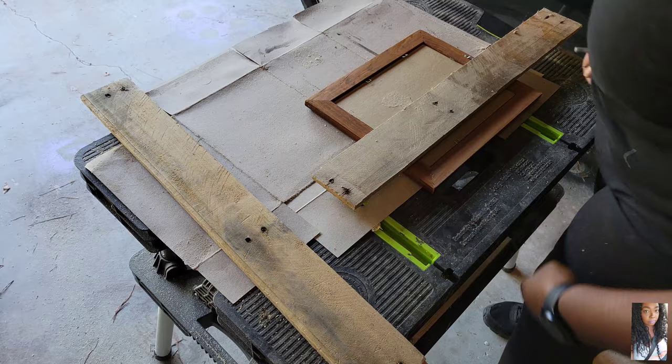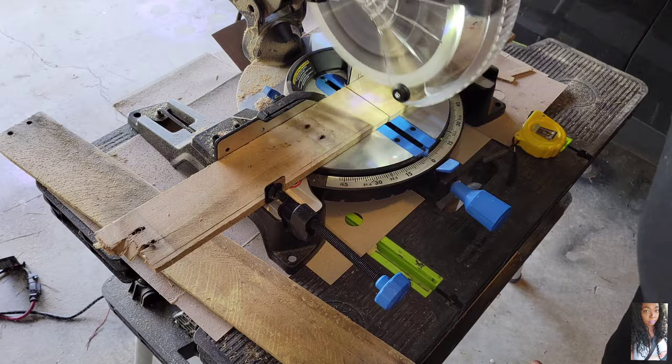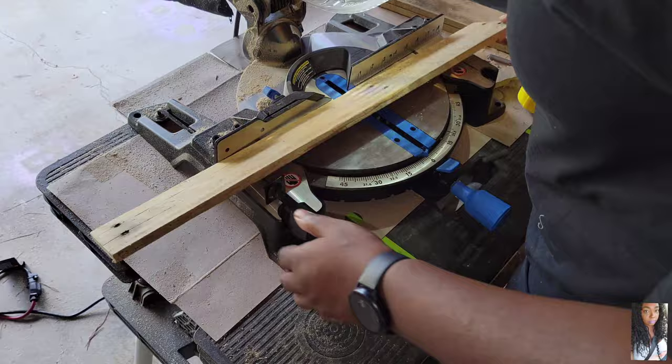Hello my good peeps and welcome back to another video. Today I will be showing you all how to build a secret compartment picture frame. I'm starting out with some pallet wood, cutting off the ends because I want it to be as square and as even as possible. I already measured out my picture frame.